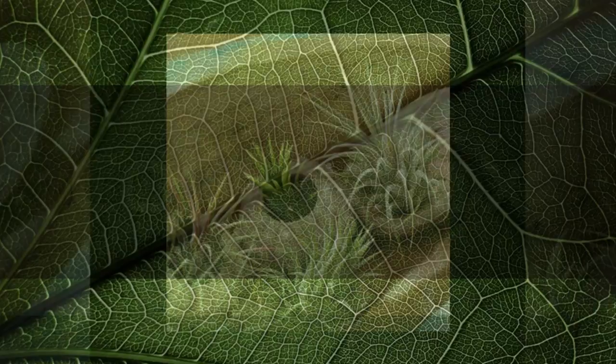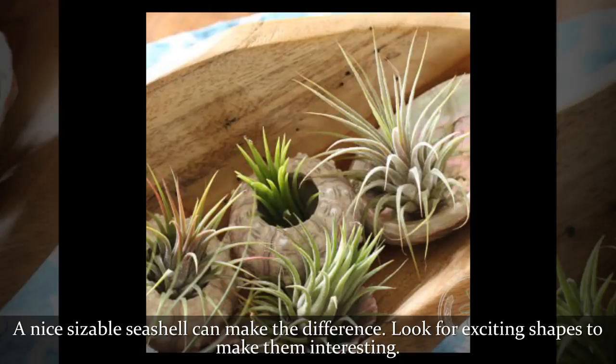A nice sizable seashell can make the difference. Look for exciting shapes to make them interesting.